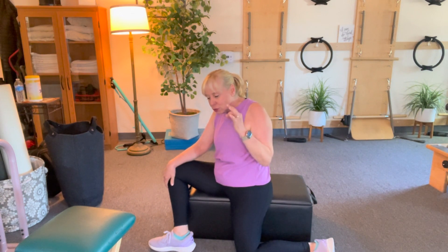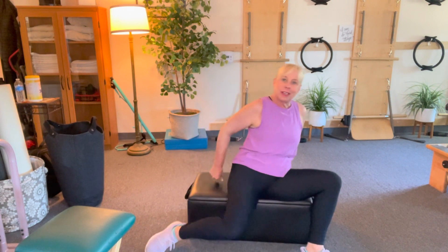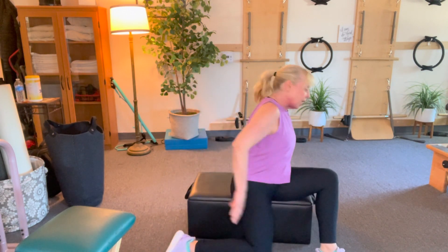I want you to practice this. Mobility is the first thing in terms of aging that we really need to address. We need your mobility, we need your strength, we need your balance. Mobility and flexibility are both a little bit different. This is your ability to get down and up from the floor. It might be a little tighter on one side and a little tighter on the other, so we're going to just practice side to side.